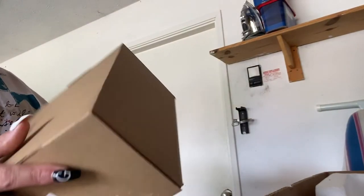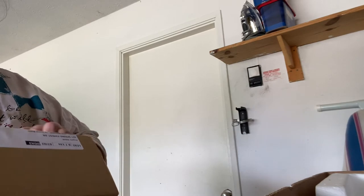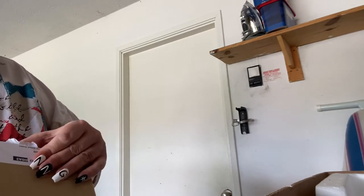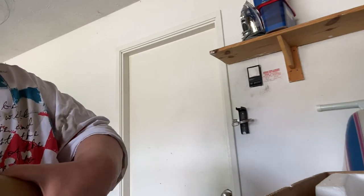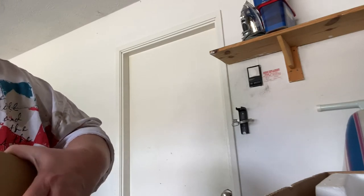All right, y'all, as y'all can see, we have another package. So let's try to get into this bad boy. They make it where you just can't get into stuff anymore, y'all. So freaking packed down.